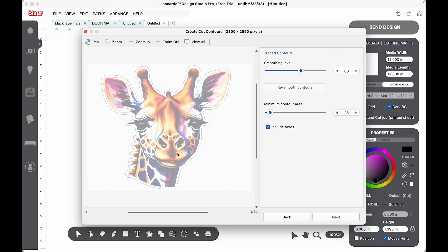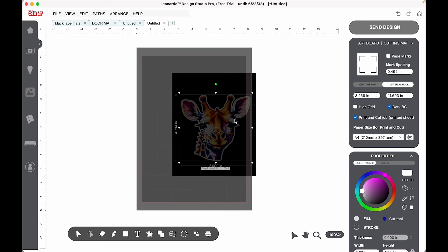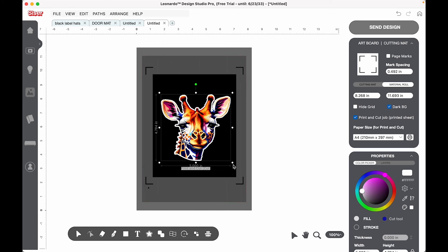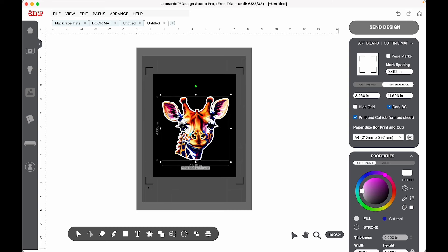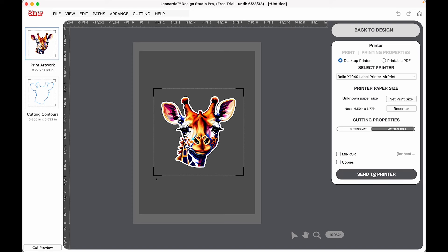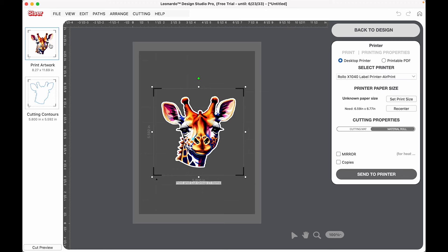I'm going to cut this out as a sticker — you can see the blue lines along where it's going to cut. The reason it was kind of blurred out is because it's outside of the registration marks, the cut area. When I move it onto the cut area, we are good to go. I kind of want it to be pretty big so it fills up most of the cover of the book. Now we'll click next and delete that square because we just need the giraffe. We'll send our design to print first, and then once we print it out, we'll come back and click the bottom canvas — that's our cutting contour.